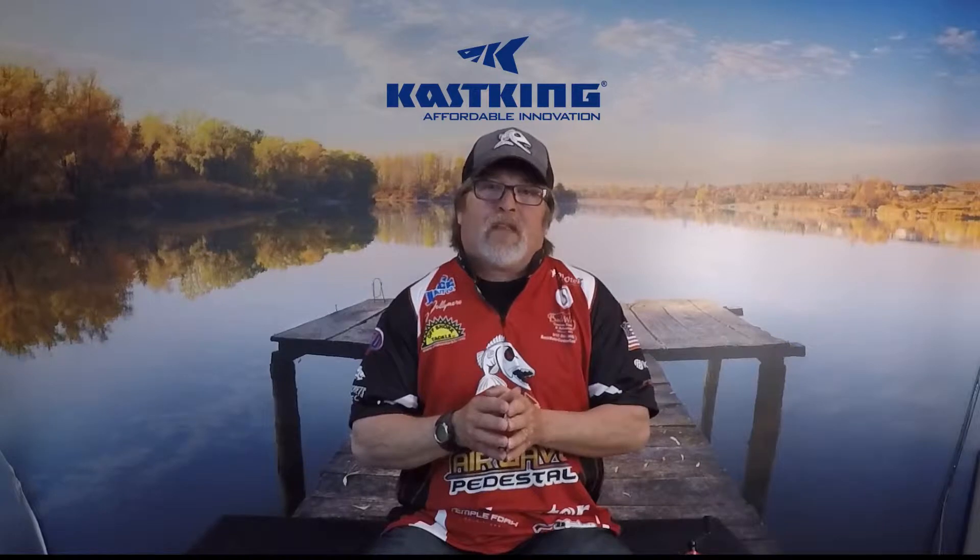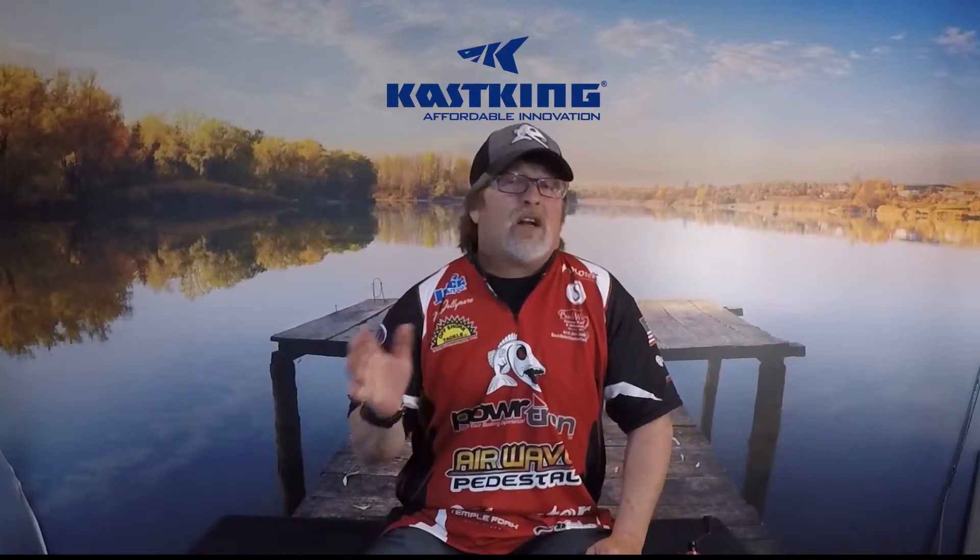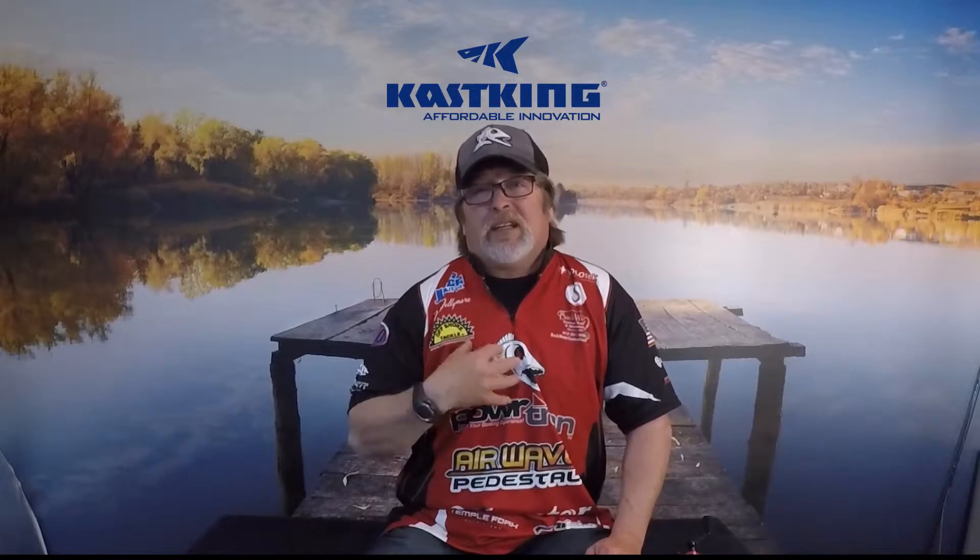Hi, this is Matt Jollymore and I want to talk to you about my tournament fishing. One of the things is the equipment is so important but it can be very expensive — the rods, the reels. Even a spinning reel can cost hundreds of dollars. I need tournament quality, and I found a company that has what I consider to be tournament quality spinning reels that don't break the bank.